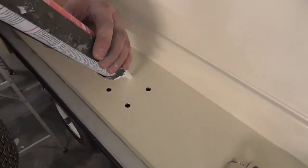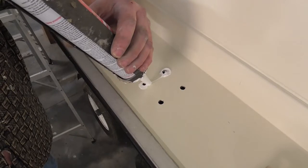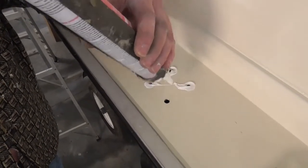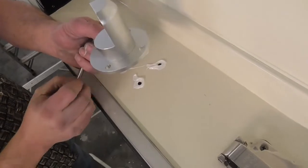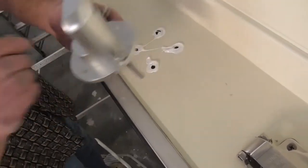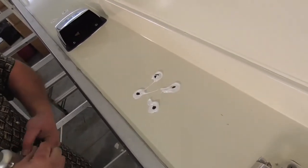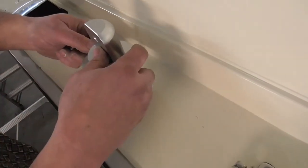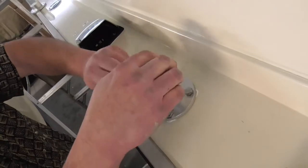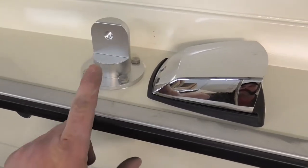Before we install the mounts we're going to use some 3M 5200 sealant around each hole to keep the water out of the boat. We'll do this on both mounts. Then we'll install our four bolts through the mount and into the gunnel. Both of the mounts are now installed in the gunnel with the adjustment bolt facing out from the gunnel.